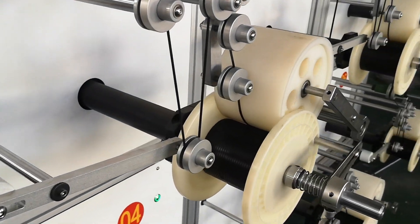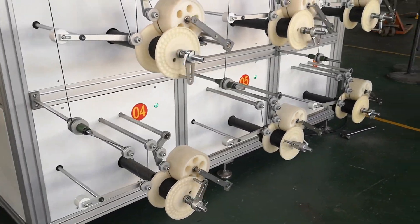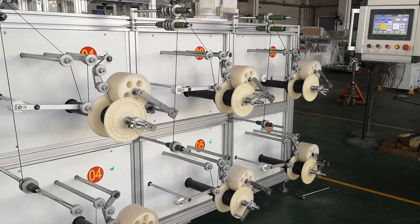Feather to the spooling rewinding machine. Six stations working at the same time.